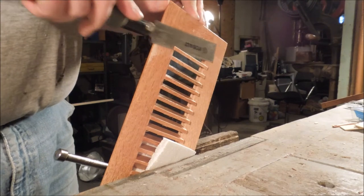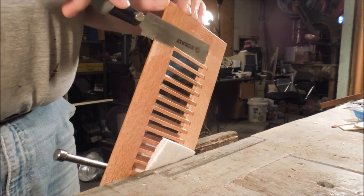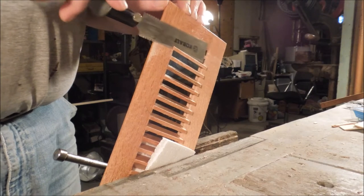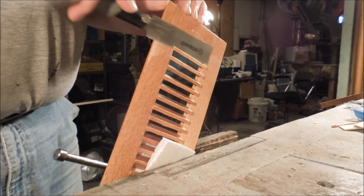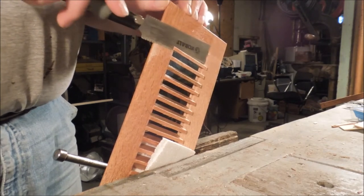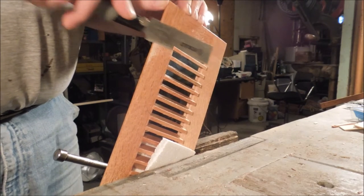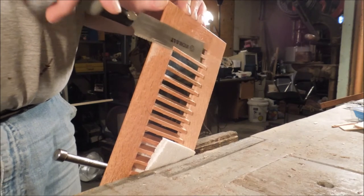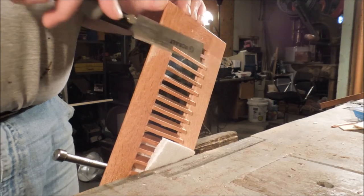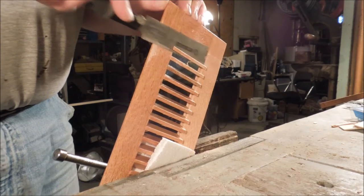I bought this floor vent and it came with a whole bunch of adaptations. One of the things it has is this set of fins — the deflectors are designed to mount down into a pocket. I'm going to put this flat on the floor, so having it mount into a pocket just is not part of the deal. I want to cut off these little pieces that are down below the vent.